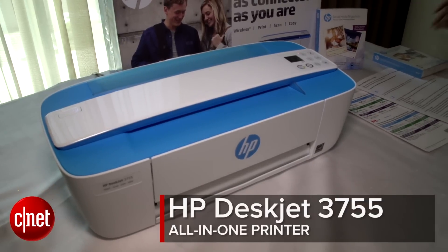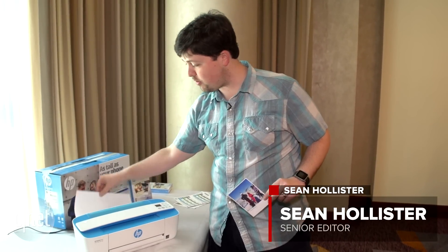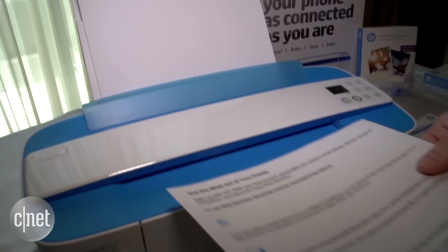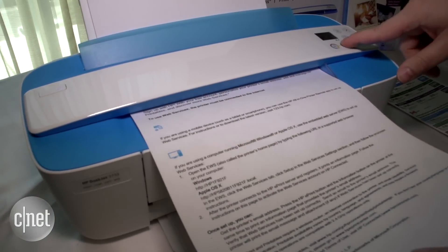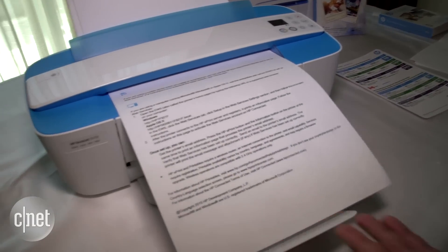HP says this is the world's smallest all-in-one printer. To give you some idea of how small it is, this is an 8½ by 11 sheet of paper, and this is the printer that will scan, print, and copy it.